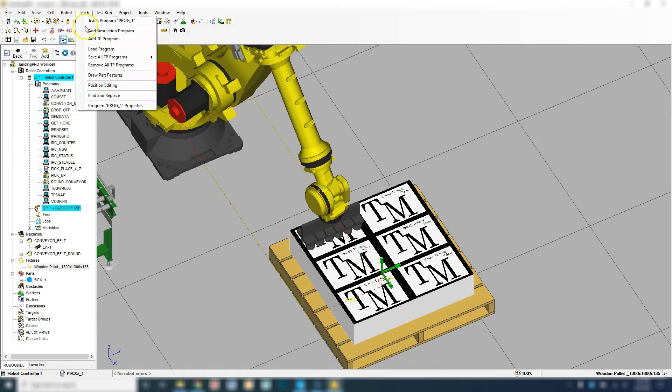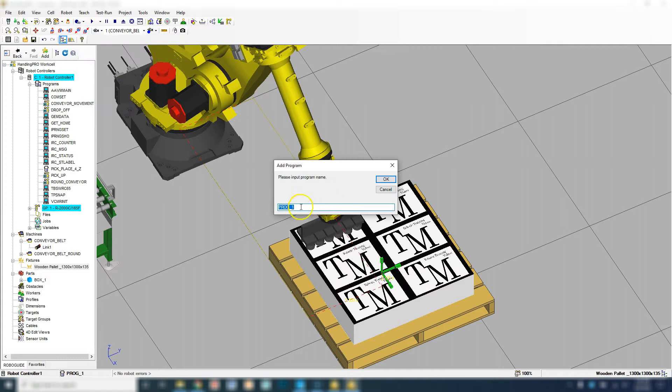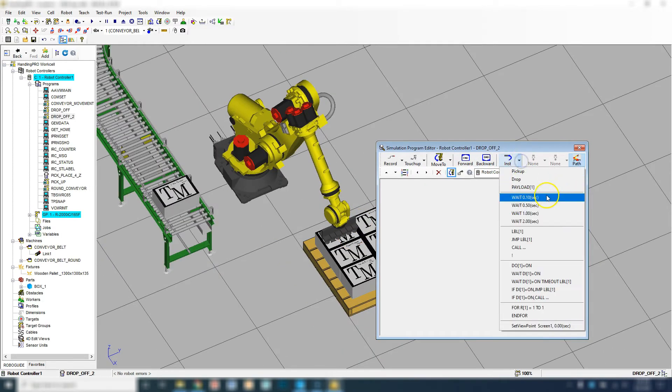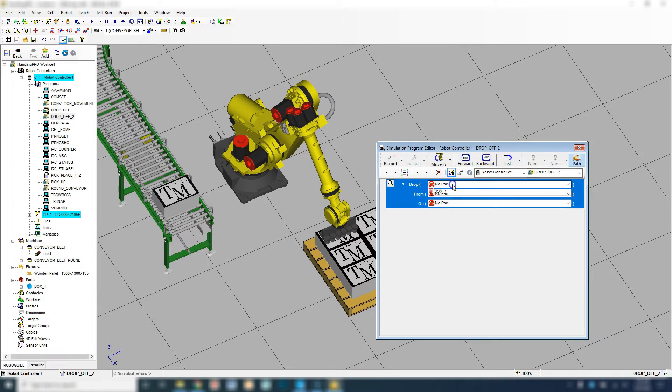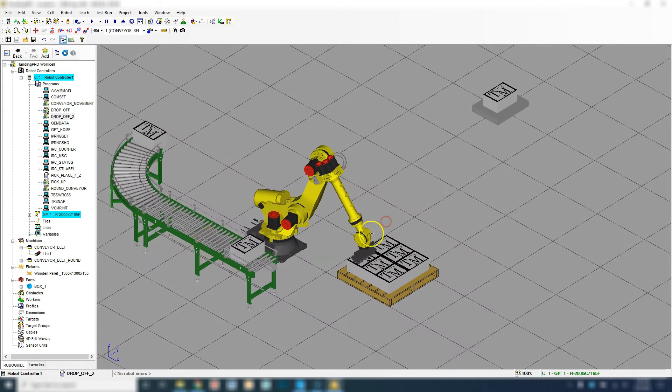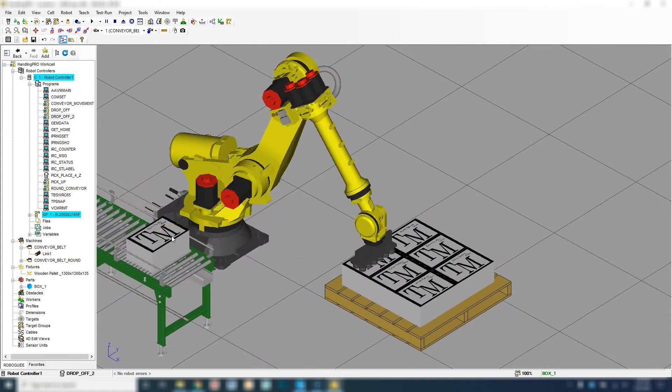Let's go Teach, Add Simulation Program, and we're going to call this Drop Off. We're going to go to Instruction and we're going to go Drop — drop box number one from suction to wood palette number one. We have our asterisk here. So now we have our Drop Off. We have our pickup, which did not change. Our conveyor movement, which did not change. And now we have our Drop Off.